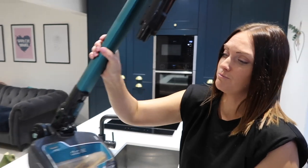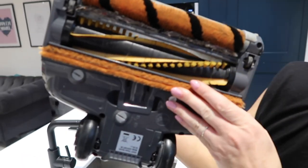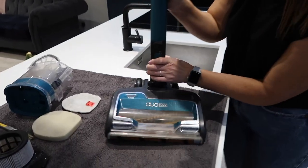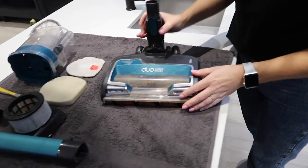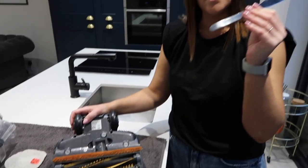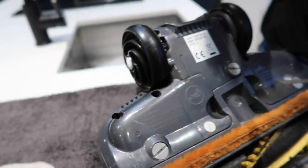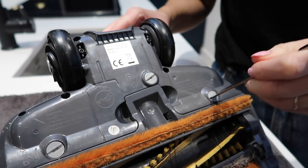On to the next bit — this is probably my least favourite part because it's always so dirty, and this one is particularly filthy. The first thing is to remove the pipe from the head: just push this button and take it off. Then for the dirty bit, you're going to need your tool — pop it in and turn each screw. It does tell you on here which way to turn them.